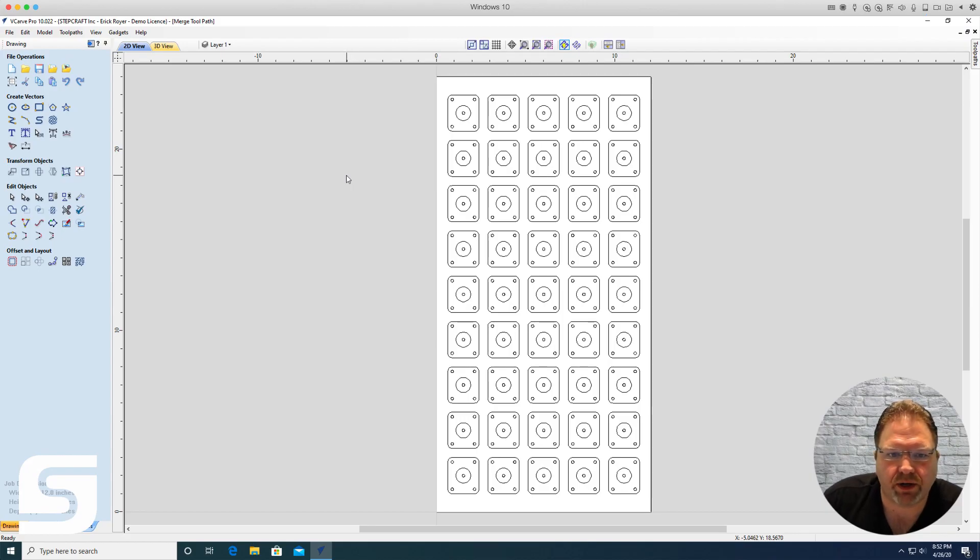Every once in a while you're going to have a job where you need multiple copies of the same part within the same sheet of material. This particular part has 45 copies — five columns and nine rows of the same identical part.